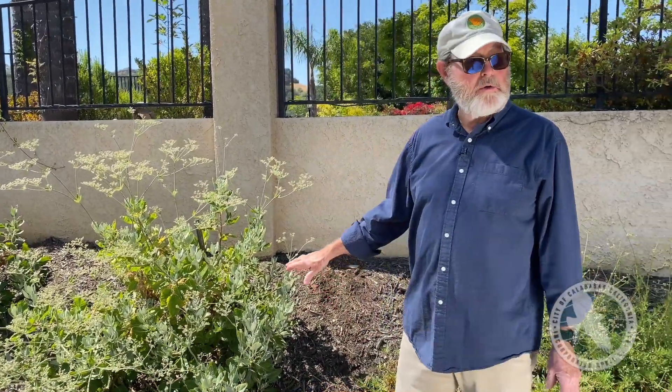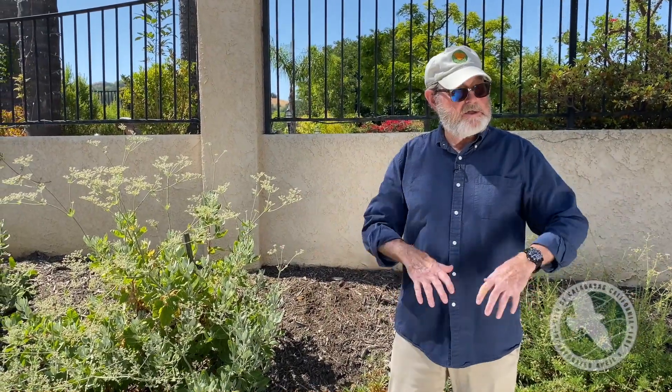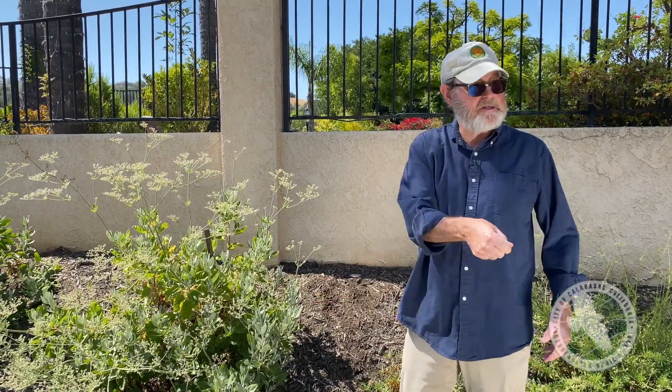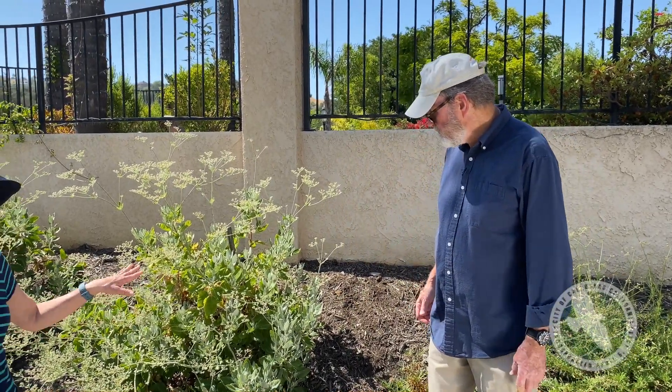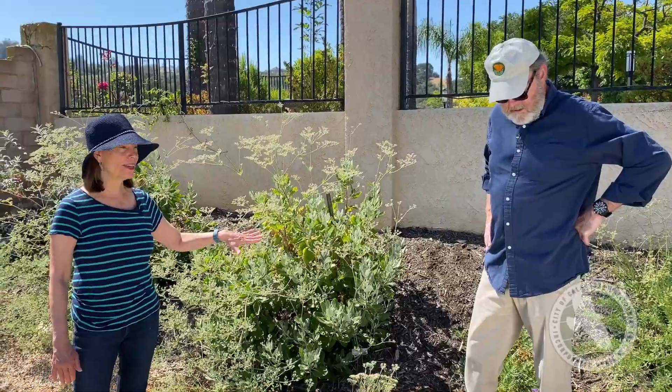As these grow, you have to move the drip line farther away from the plant so you're not just soaking the root ball — you're spreading the water out. You just pop these up and move them over. Once the blooms stop, these become a dark brown color and it's really strikingly beautiful.